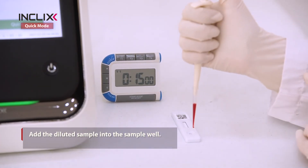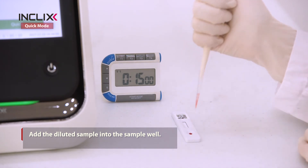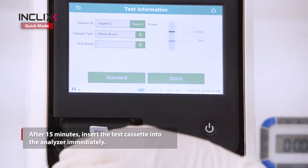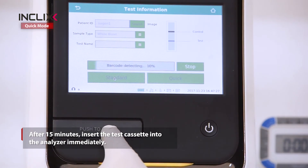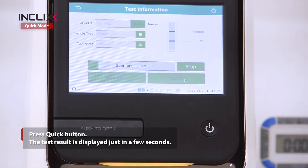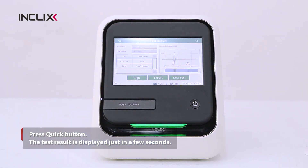Place the test cassette on a flat surface and add the diluted sample into the sample well. After 15 minutes, insert the test cassette into the analyzer immediately and press the Quick button. The test result is displayed in just a few seconds.